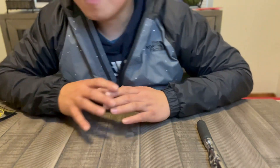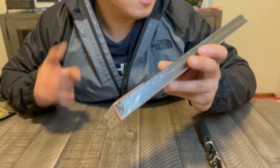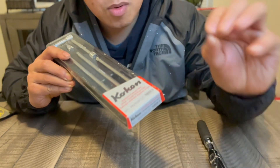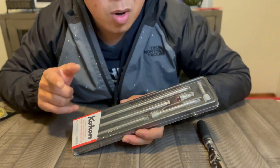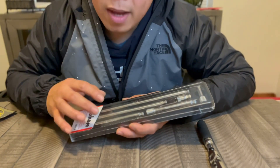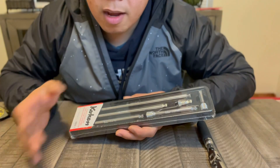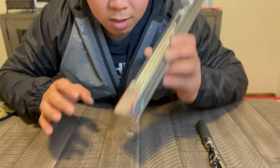Let's start this tool haul with everyone's favorite — the wobble extension. This right here is the quarter-inch wobble extension. The prices are different between Koken, Koken USA, and Palmac, so if I were you I would go with Koken USA because they have amazing customer service. I wouldn't recommend ordering from Palmac based on my experience.